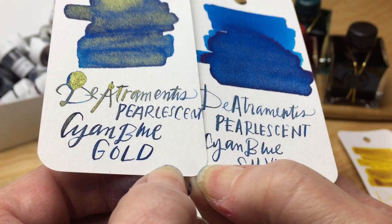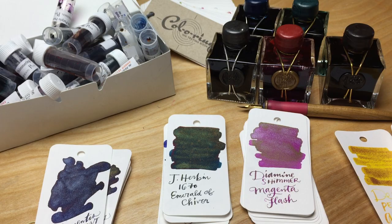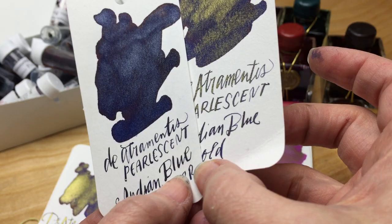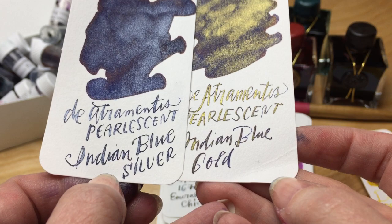When I was actually writing with them, I couldn't tell whether or not the sparkle was going to show up. I was starting to wonder as I was doing the writing — is this actually going to show the sparkle or not? It wasn't until it dried that I could tell. This is the Indian blue, which I think looks like a sort of blue-black or indigo blue.